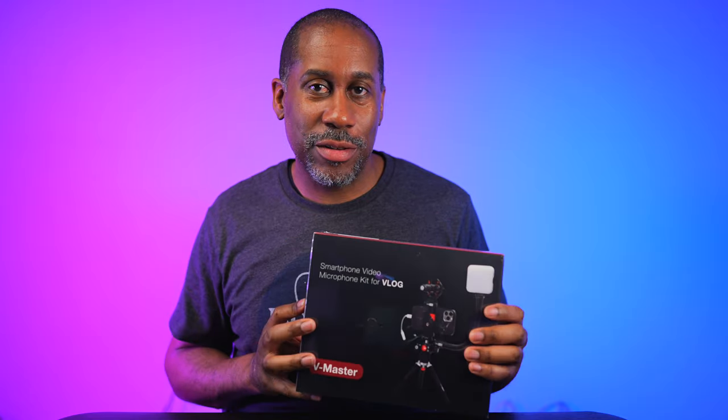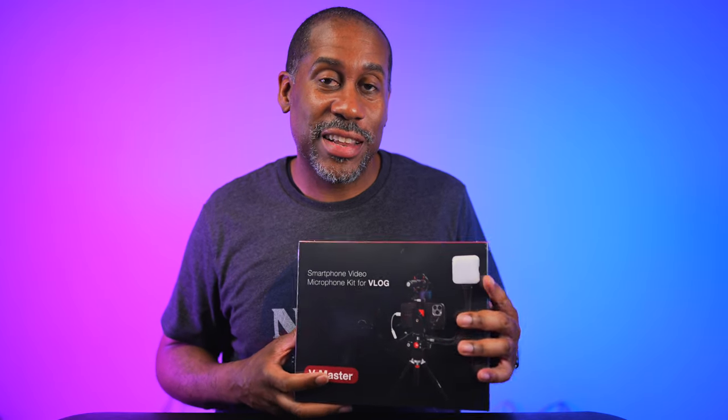Hey everyone, this is Larry. Welcome back to Today I Feel Like. Today we are going to take a look at the U.S. Key Vision V-Master. This is a smartphone video microphone kit for vlogging. We're going to open it up, take a look at it, and then we're going to go vlog a little bit and see how this thing performs in the real world. So let's jump into it.